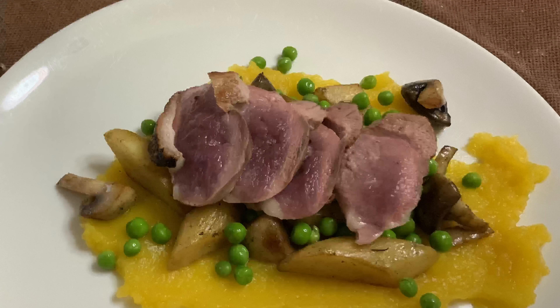So the next time you want to try something different, ask your butcher for some duck breast. It's good.